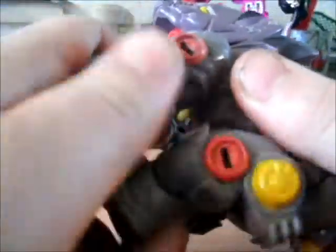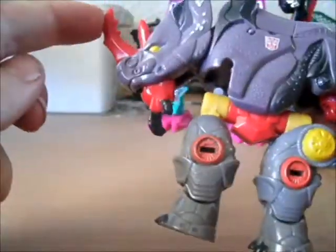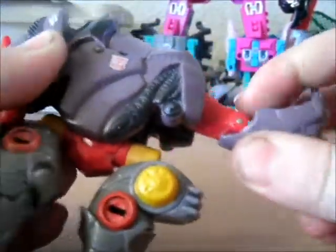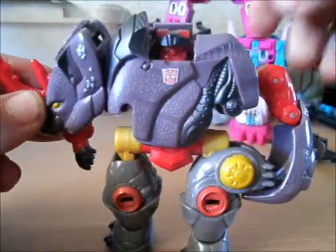The transformation on this figure is really, really simple. You grab the legs and literally pull the whole thing down until it clicks, then put the legs together. Then you put his hand down, put his tail up, grab that and that, and flip up the head.